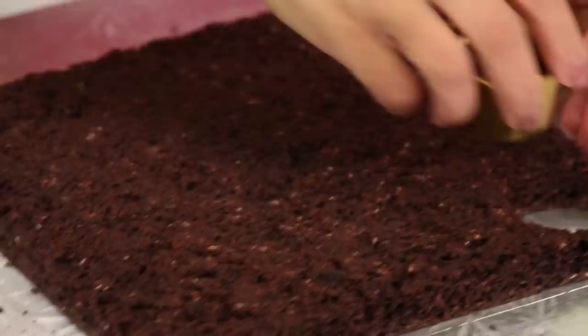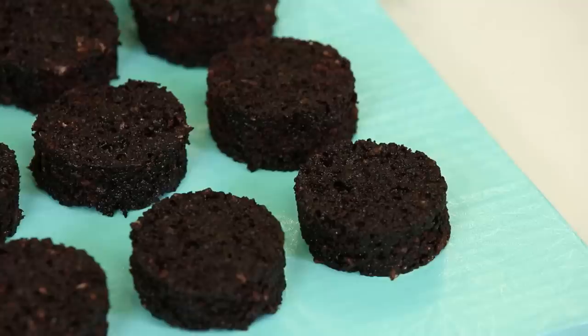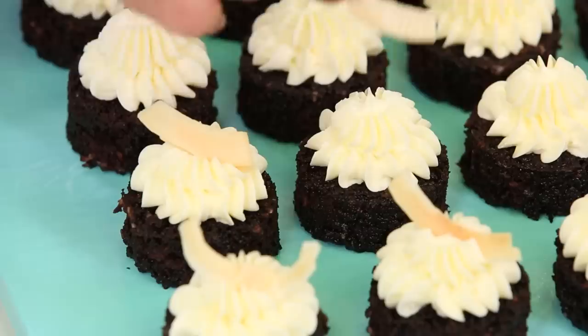I'm going to make some cute little tiny cakes, like two-bite cakes, almost like a little petit four. With my cake hump that I've leveled, I'm going to cut out some circles of cake — you can do whatever shape you want. Then I'm going to simple syrup them with my coconut simple syrup. And then I'm just going to pipe on some beautiful coconut buttercream and top it with some coconut chips.